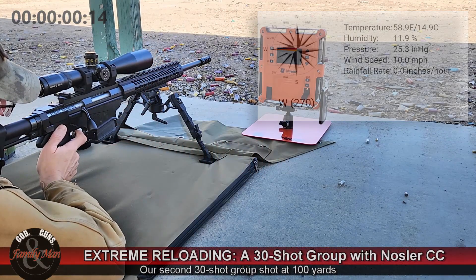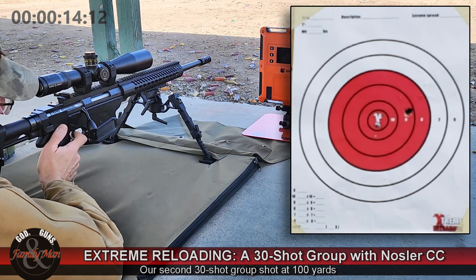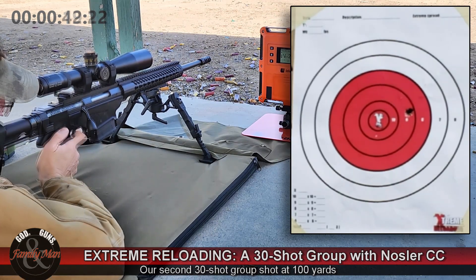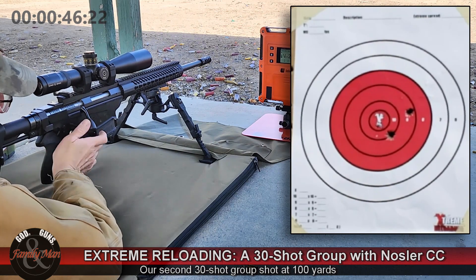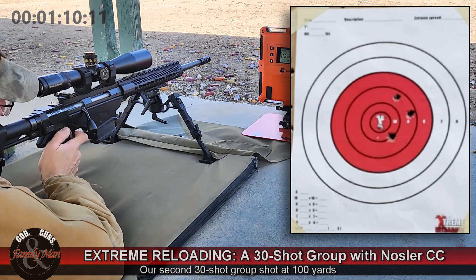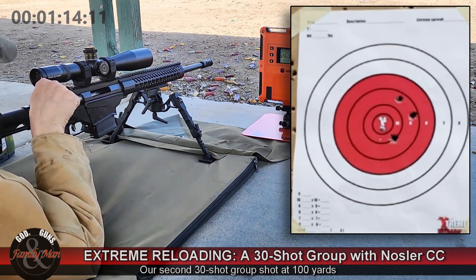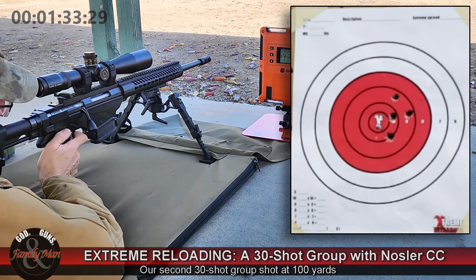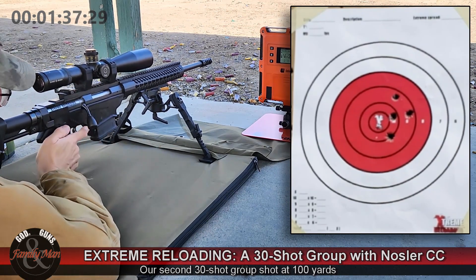It's a nice day out here at the range, pretty pleasant temperatures, and just a little bit more wind than I would call ideal — about 10 mph. Normally I'm not too concerned about wind with a 308 unless I get much above 15 mph in a crosswind situation. In this case the wind is blowing from my 6 o'clock downrange to the 12 o'clock position, so if anything it will push my rounds just a little bit high.